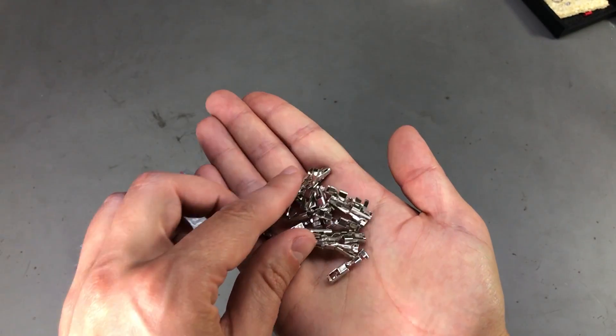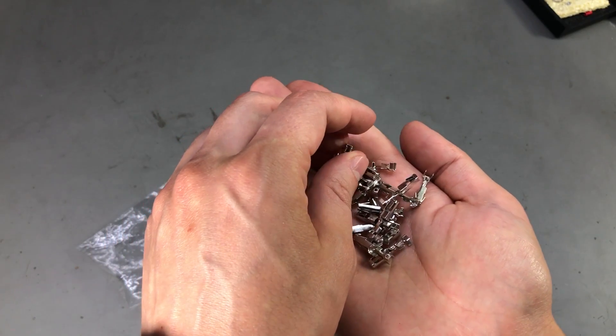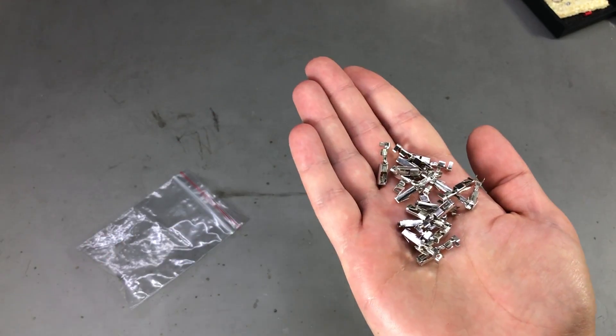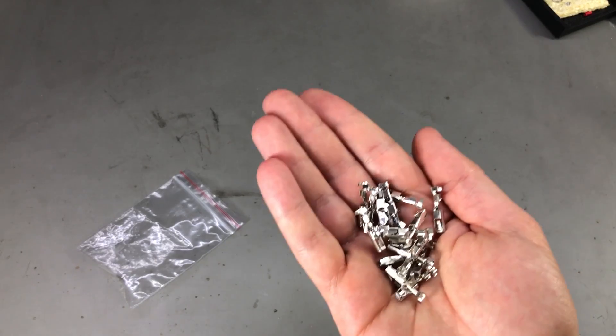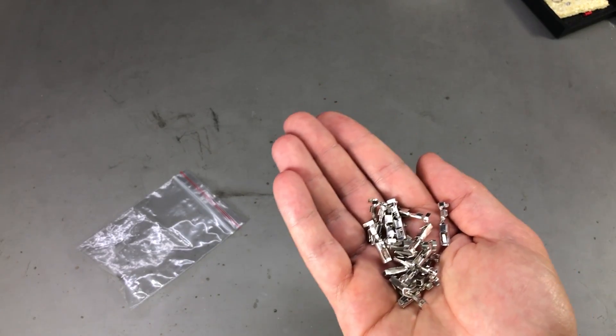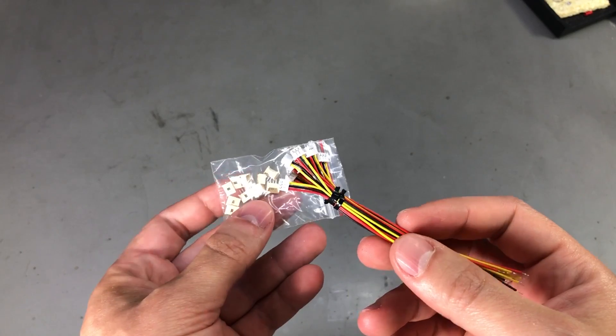There is a small problem with this order because the product listing said 100 pieces and I received only 21 pieces. So I've opened a dispute on AliExpress and they refunded me partially for the missing ones.